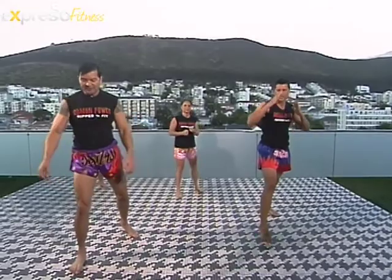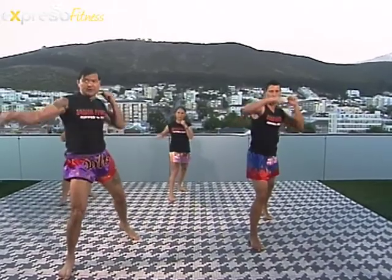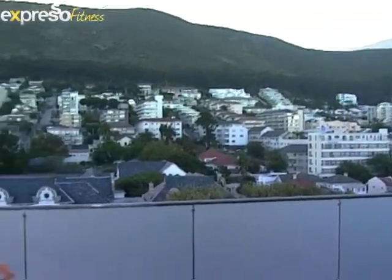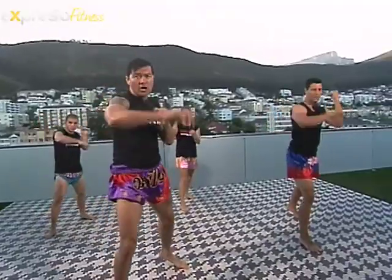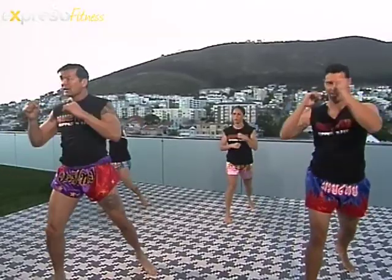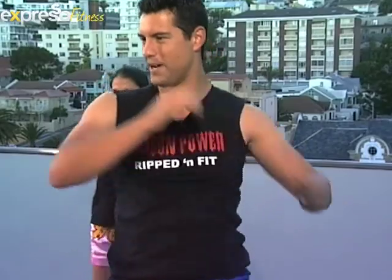Other side — keep breathing, slowly follow the routine. Extend again — always start with punches, straight punches. Extend, back, back, back, extend and stretch. Okay. Follow again — and two, extend, back, block. One, two, extend, back, lock, elbow, and knee.